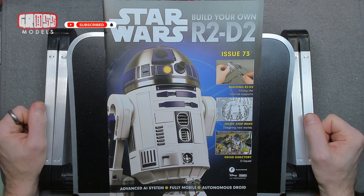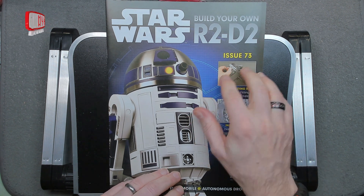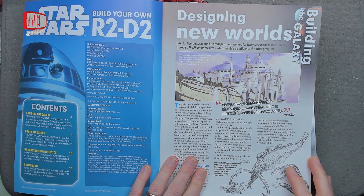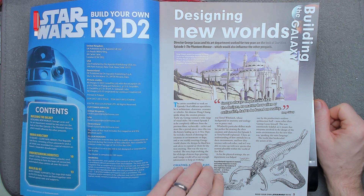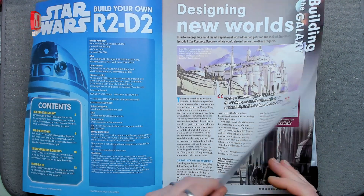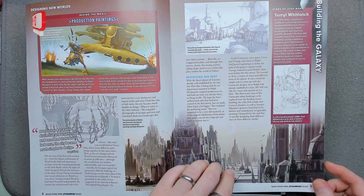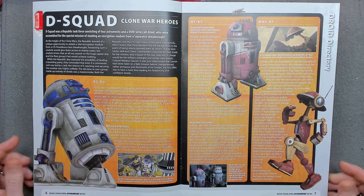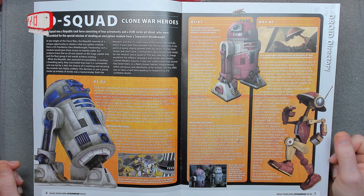Hello, I'm Chris, this is Groz Models. Welcome to issue 73 of Building Your Own R2-D2. We're going to be continuing with the internal frame for the body, fitting the internal supports this time. After looking through the magazine — Designing New Worlds from Building a Galaxy — still looking at episode one. And the D-Squad from The Clone Wars heroes, R2-D2... it hasn't got a D in it, I don't know why it's called the D-Squad.